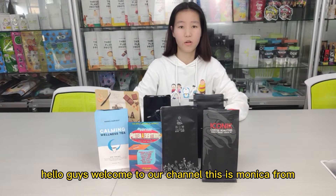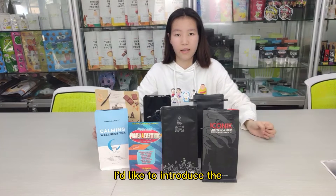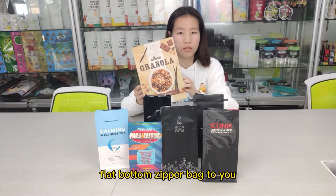Welcome to our channel. This is Monika from BrainPack. Today, I would like to introduce the flat bottom zip bag.